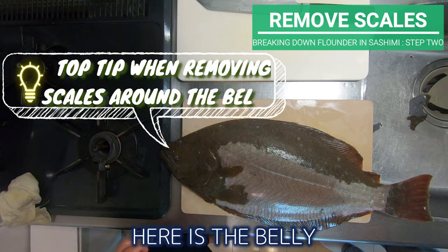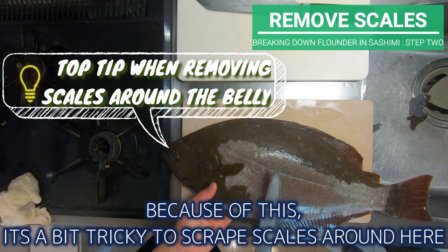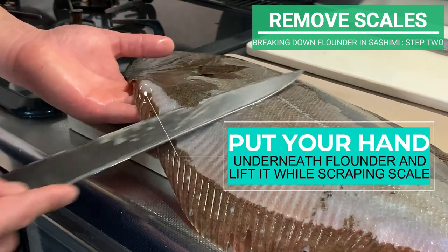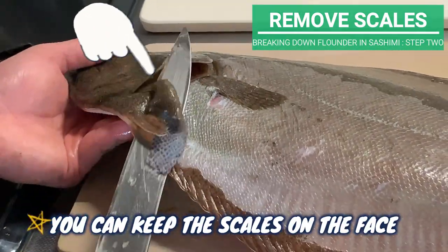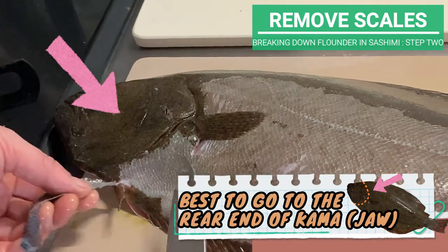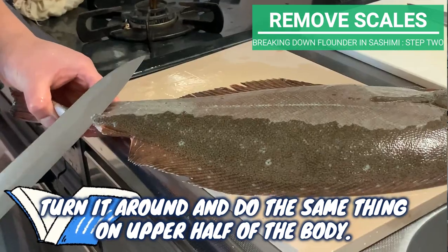Here is the belly. Touch it and you can feel the dent. Because of this, it's a bit tricky to scrape scales around here, so put your hand underneath the flounder and lift it like this. You can keep the scales on the face, but it's best to go up until the rear end of Kama. Turn it around and do the same thing on the upper half of the body.